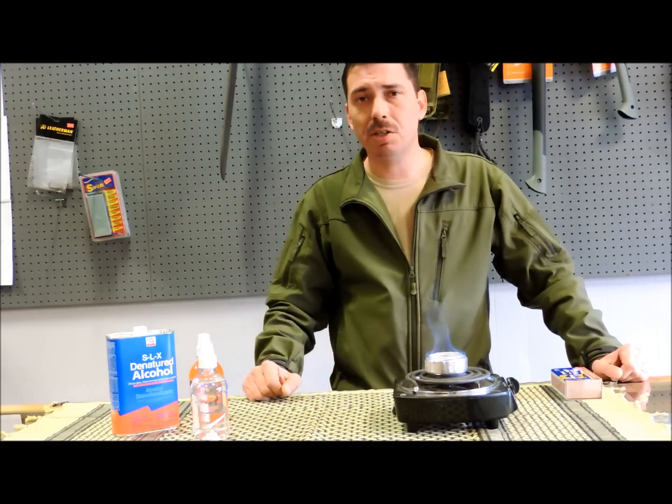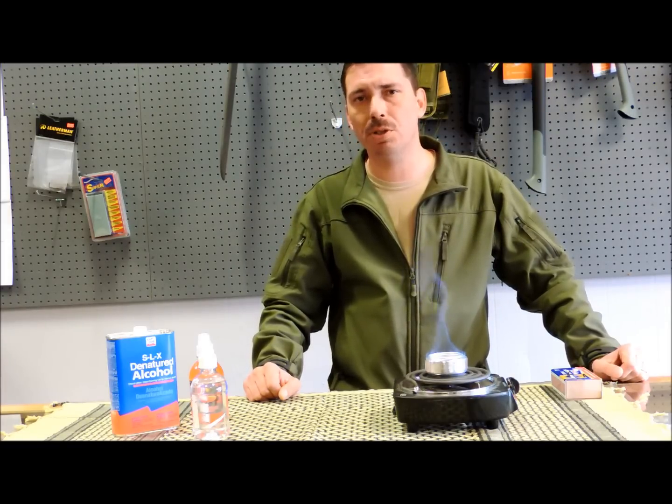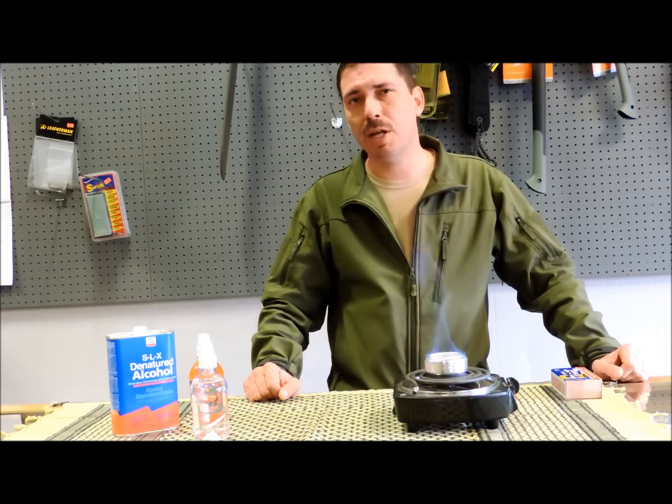So anyway, it's something to consider — a piece of gear that I would highly recommend. We do sell it in the store, and you can buy them on eBay and other websites, or look up plans online to build them yourself. It's a valuable little piece of kit that doesn't take up much space, and something I think everybody should have in their bag.